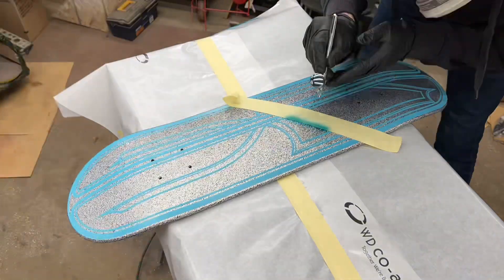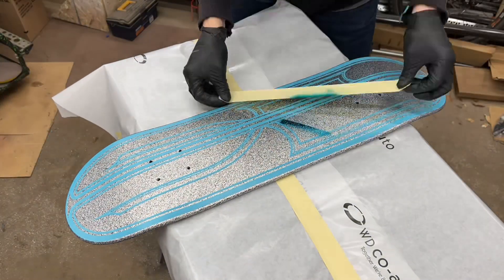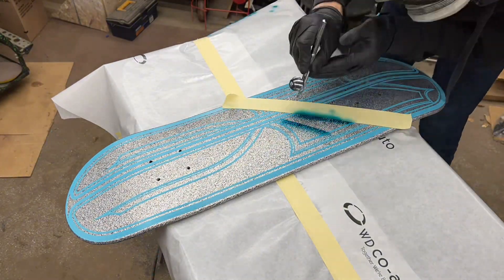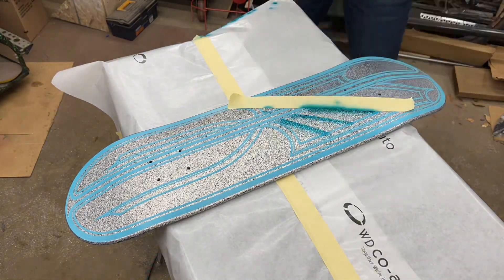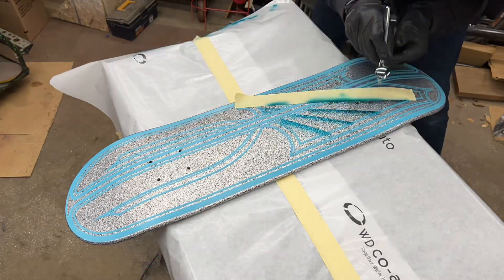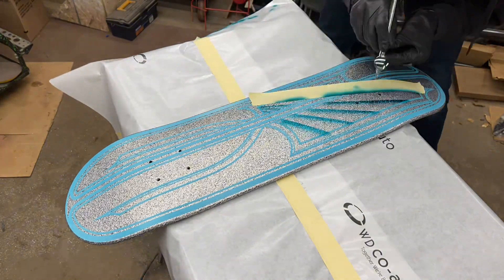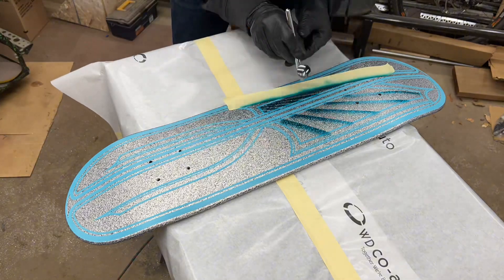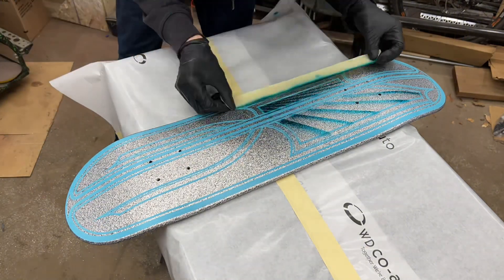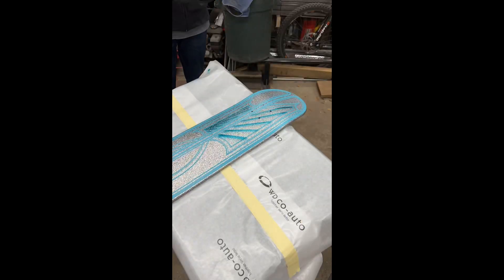I'm using the Tealicious Candy 2.0 from Createx. This time I mixed it one-to-one with the 40-50 Balancing Clear. Maple Airbrush Supplies is where I got it, and they recommend doing it this way, and it worked awesome. It definitely wasn't fighting me with the color on this one — it was turning out quite nice and quite vivid. I didn't have to go over this multiple times to get the color I was shooting for.